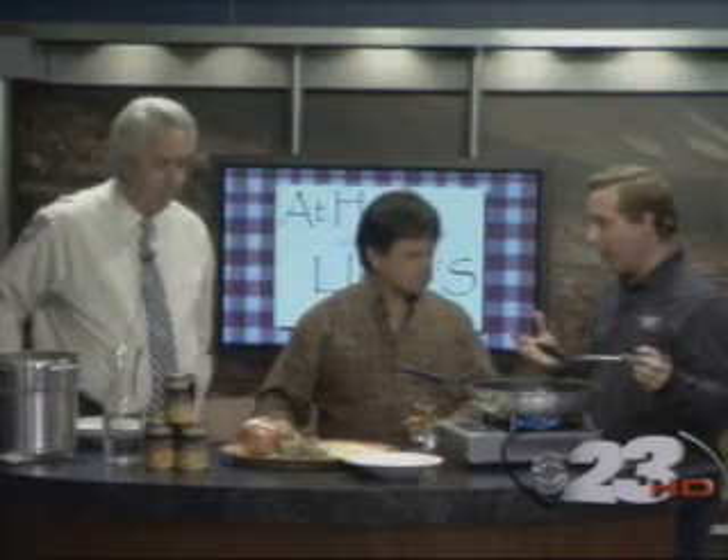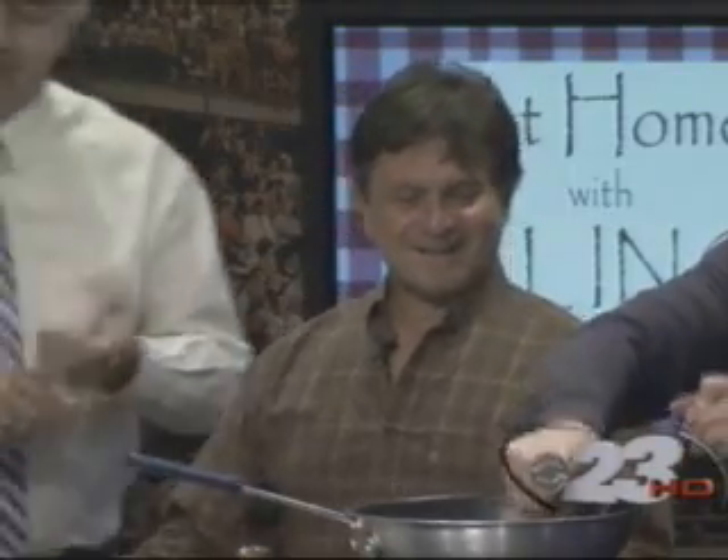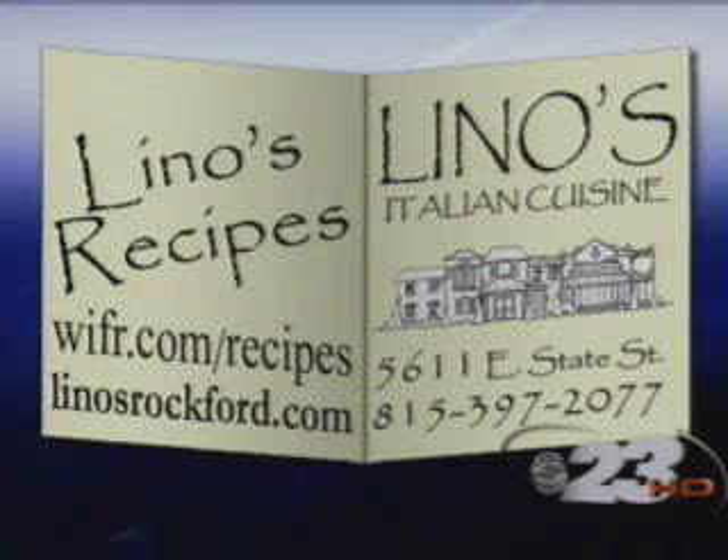For a lot of Southerners, black-eyed peas are supposed to bring good luck in the new year. Do chickpeas bring Italians good luck? Well, only the Italians that own Lino's. It's going to be a good year — 2011 for Lino's. You want that recipe for chickpea soup? You can get that recipe at WIFR.com slash recipes. Don't forget to check out Lino's website too, linosmockford.com. We're tasting when we come right back.